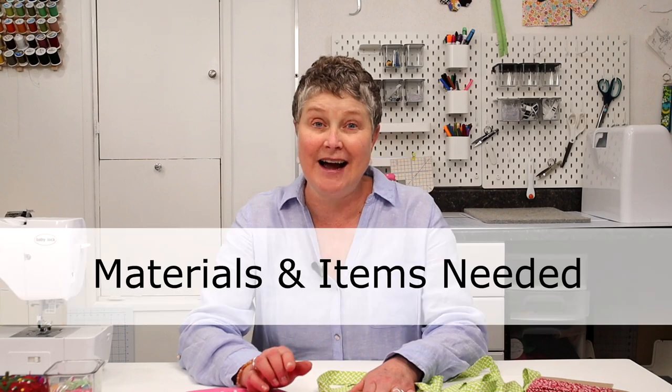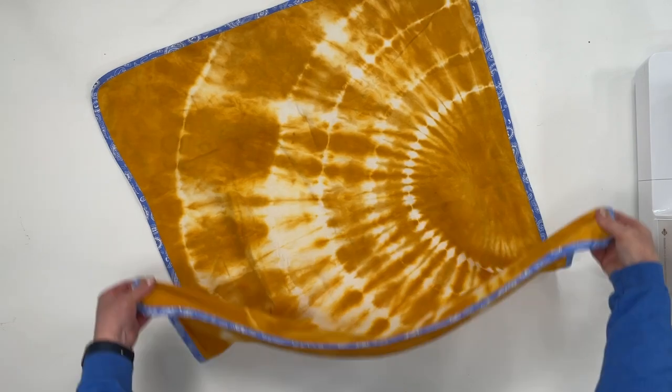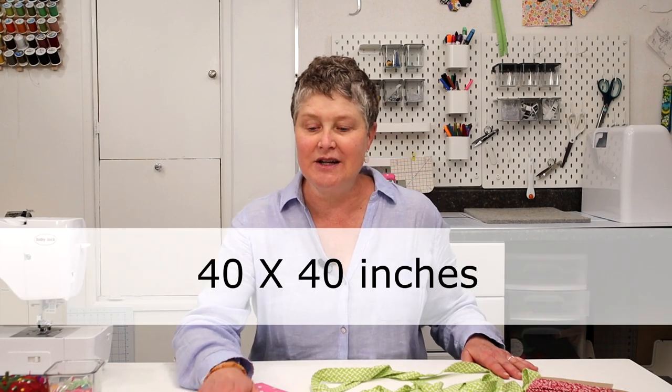Let's go over the materials and items that you'll need. Of course you'll need some fabric. I like making these receiving blankets out of flannel fabric, and you can also make them out of interlock knit fabric like I have with this blanket. You can make these blankets any size you want, but the standard common size is 40 inches by 40 inches. If you want a little cuddle blanket that kids like to carry around, 20 by 20 inches is a good size for that.